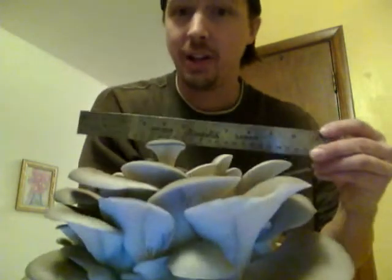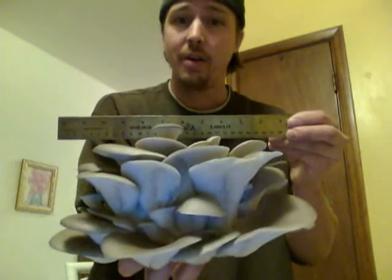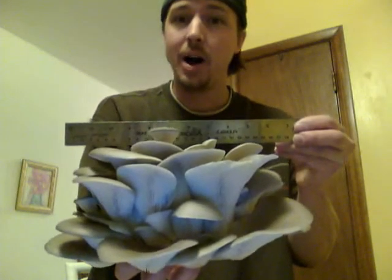Hey, what's up guys? This is that plume that I just picked. Look at this thing — this is awesome. I've never seen anything like this, especially off of foam books. We got a foot wide plume and it's heavy.